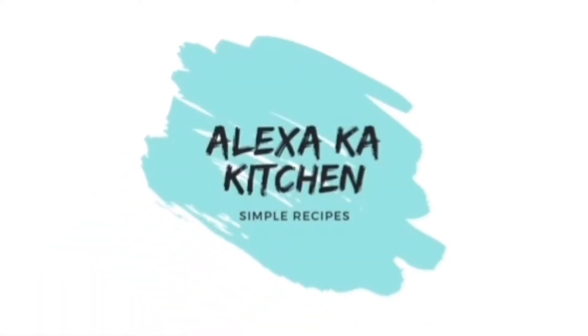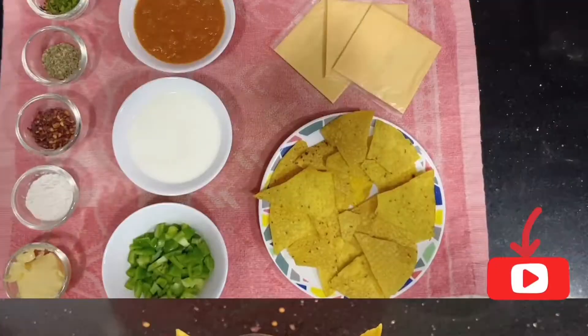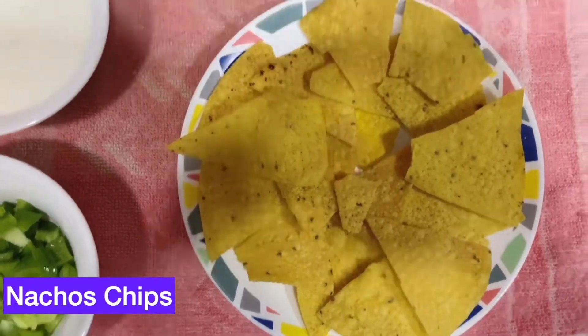Hello everybody, welcome to Alexaka Kitchen! Today we are back with a new fusion recipe which is Pav Bhaji Nachos. Let's get started — we will need nachos chips,